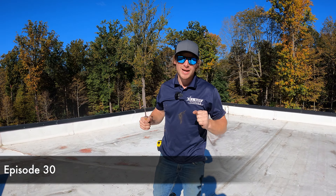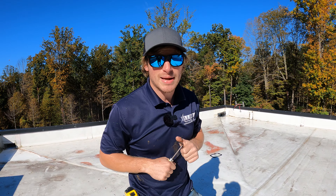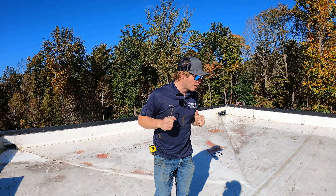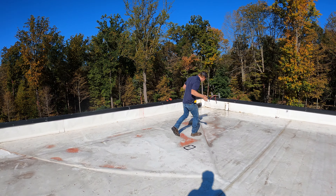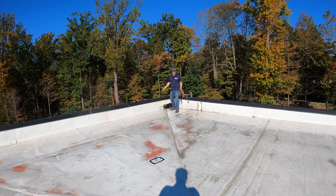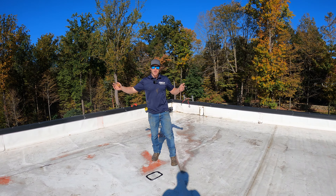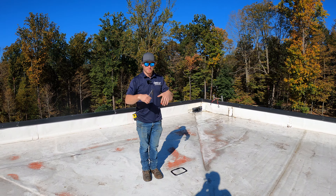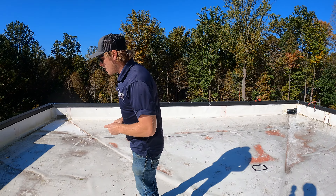I'm excited to show you guys another job we're doing. If you look around, the roof looks pretty okay — a little bit of standing water here, a little around the scuppers. I had to come back because the roof was leaking. There are two scuppers; the roof faces this direction with a big cricket — that angled part that pushes water into the scuppers. I was called in because they kept having leaks, and when I first showed up, another roofing company was already here trying to fix the problem.